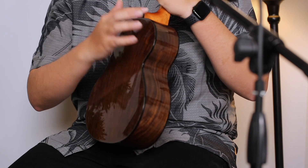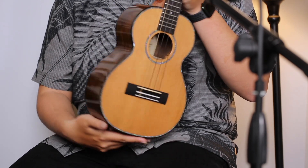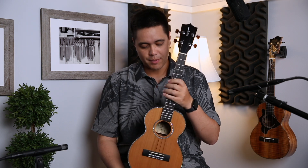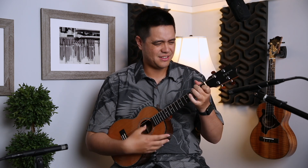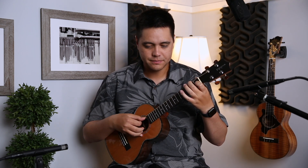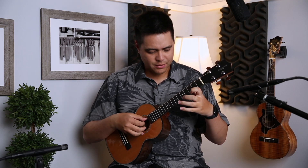I wish they'd also gone with koa purfling around the back and front, but it's a really nice small detail. Everything else is pretty much your typical HF3 or tenor model from Kamaka — a phenomenal instrument. Listen to the sound: it still has that traditional Kamaka warmth, and the cedar top really helps with the projection and gives it that little extra punch.